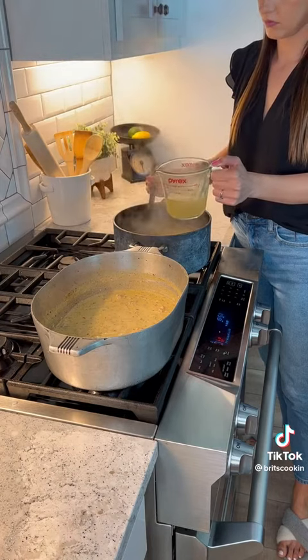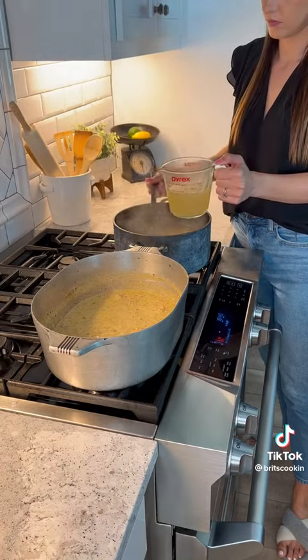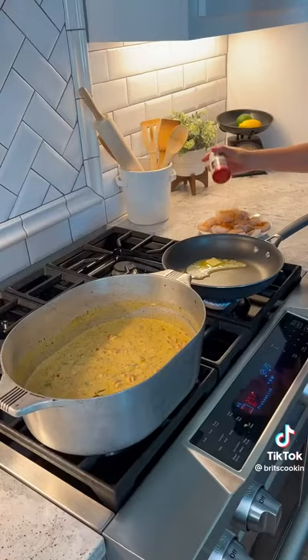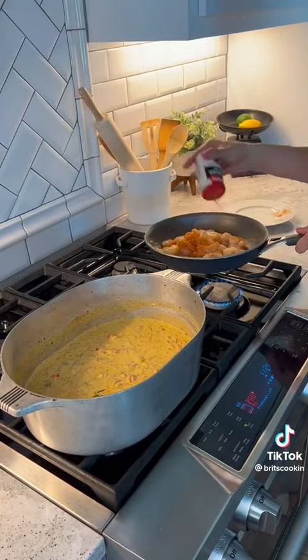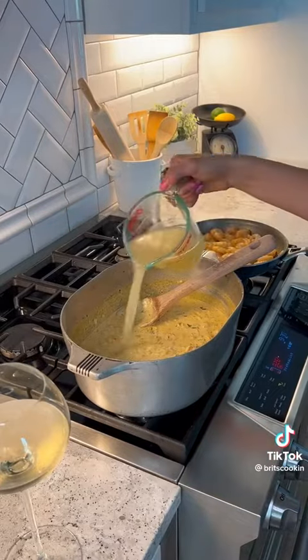My noodles were done, so I want to save some of this pasta water for later — just keep that on the side. Now I'm going to start working on my shrimp. I used some blackened seasoning and cooked it in the skillet on the side for a couple minutes.